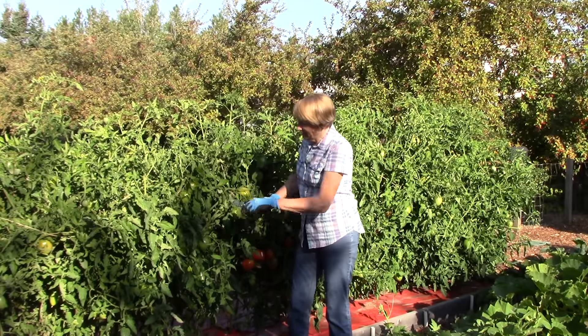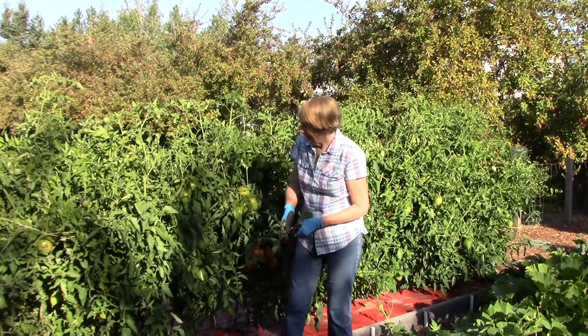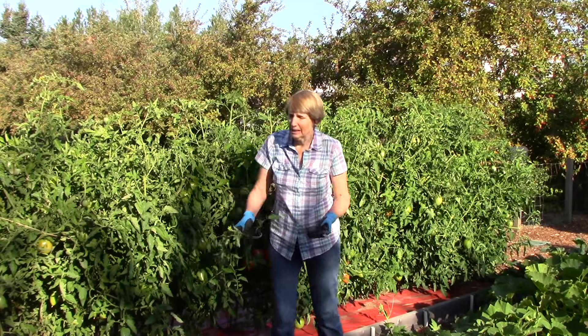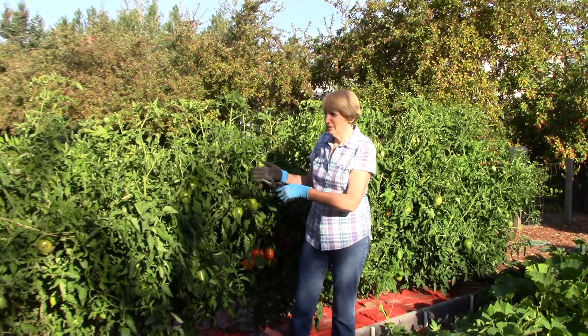What I'm doing is I'm going to trim off any foliage that seems excess and just leave nice-sized tomatoes that I know will ripen before we get a frost. I live in a northern climate so we have a short season, and that's why I have to do this.